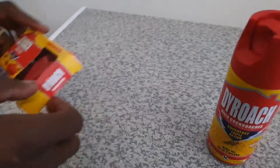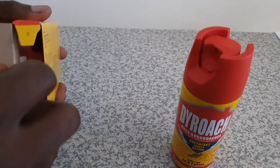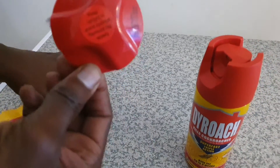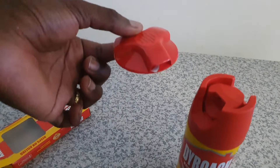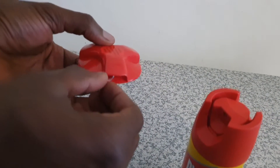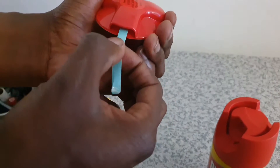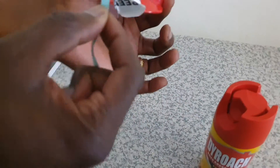For those who don't know how to use the bait — because we also struggled at the beginning — it's simple. You just remove it from the package and pull off that small white string that you see there. Pull it off slowly until it all comes off.